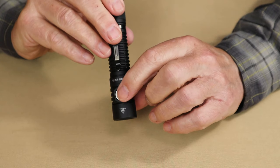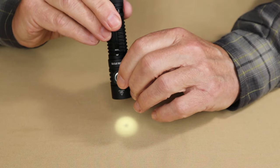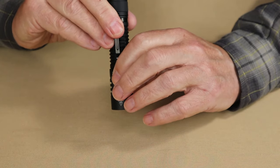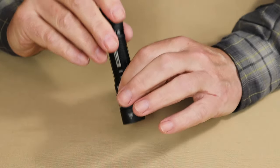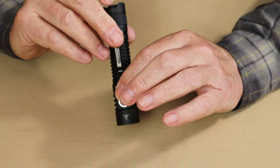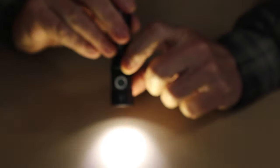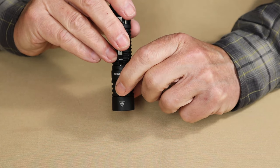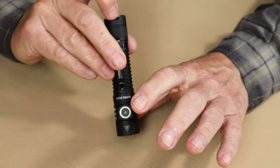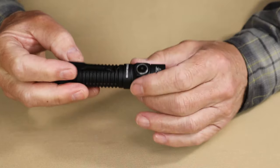To access moonlight mode, press both the tail cap switch and the side switch at the same time. If you turn it off and on again, it goes to whatever the last lumen setting was before that. To access strobe, SOS, and beacon: turn the light on, then press and hold the side switch — it goes into strobe. Press and hold again, it goes into beacon. Press and hold once more, it goes into the slower but very bright strobe. To exit any of those three settings, use the tail cap switch to get back to the regular lumen settings.